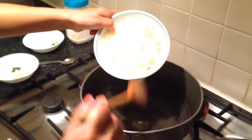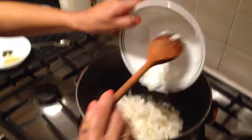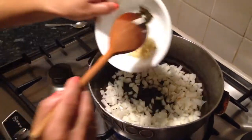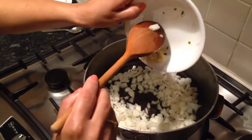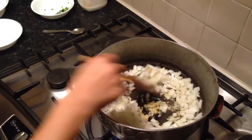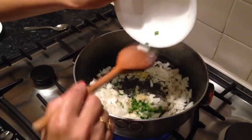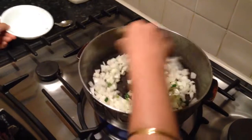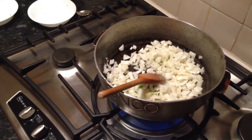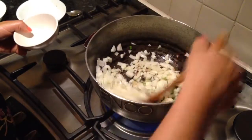The oil's heated through nicely, so I'm going to add my onions, then my ginger and chilli — just chuck it all in — and my garlic. I'm also going to add my cumin seeds. They're just sizzling away.